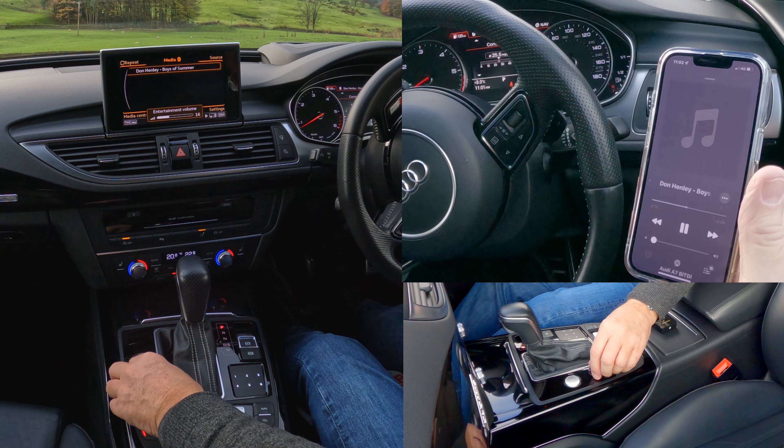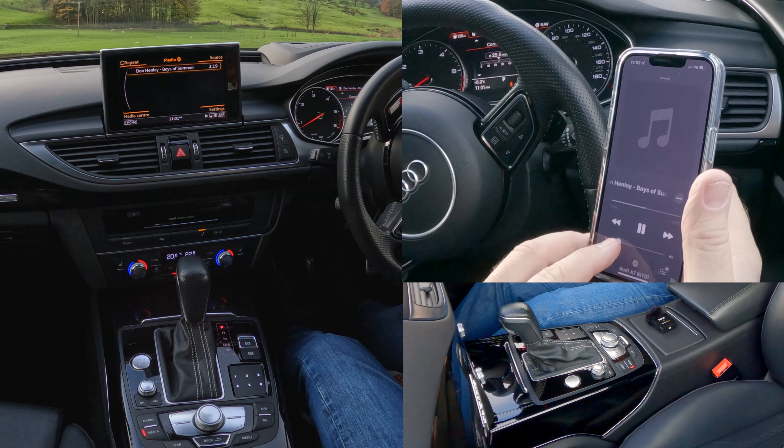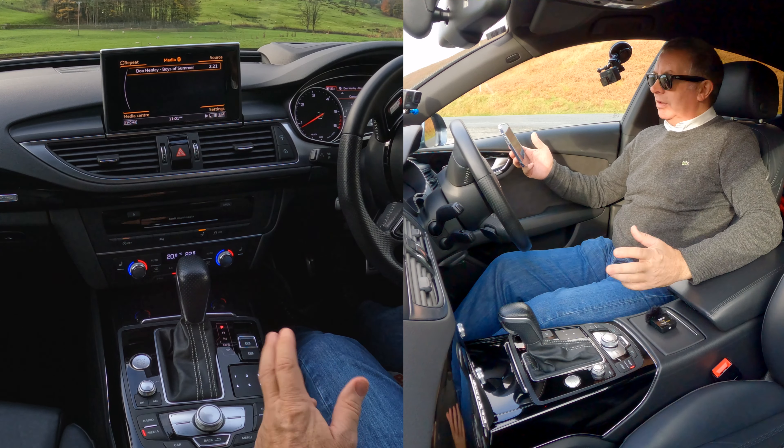If I turn this up — that's how you play music through the system.